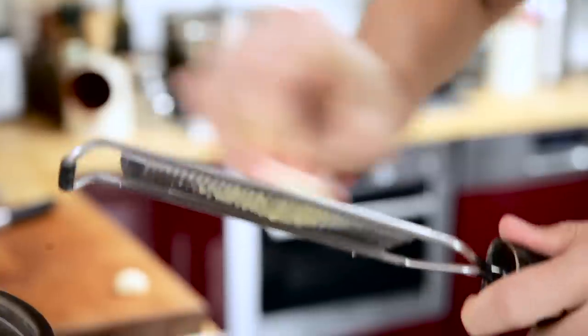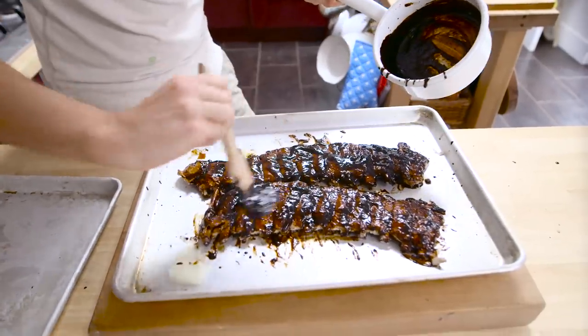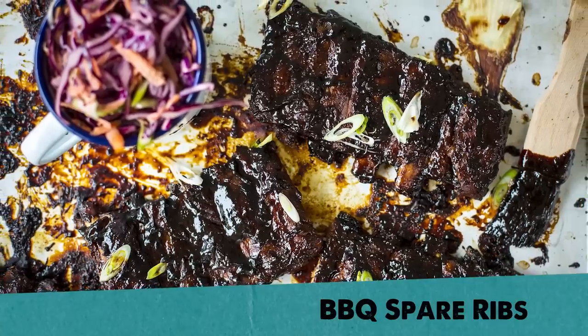Do you dream of barbecue ribs, succulent and delicious? I have the secret to mouth-wateringly tender ribs slathered in a sweet and sticky barbecue sauce — and guess what? I'm gonna share it with you.